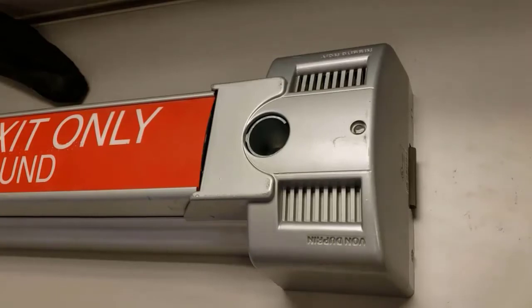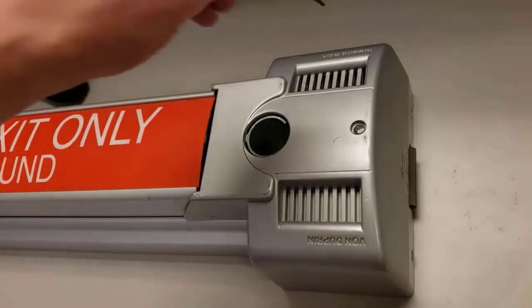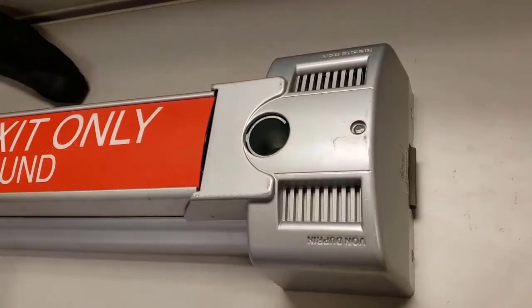This is a Von Dupin 2670 Gardex, identifiable by the really large center case and the red signage on its pushpad that says 'emergency exit only, alarm will sound.'